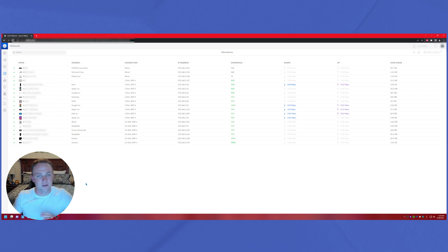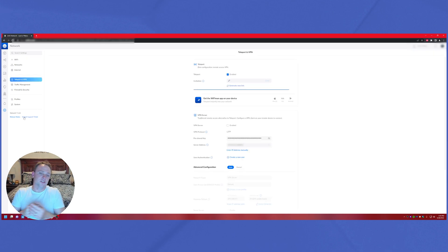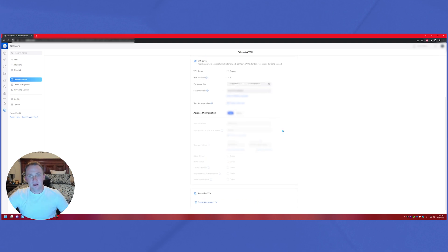With all his device names blurred out for privacy, I can say this single unit is running his whole house — about 1,800 square feet — with no additional access points and it works great. He has his VLANs set up. In settings, there's VPN support including the new Teleport VPN, peer-to-peer VPN, L2TP, and site-to-site options at the bottom.